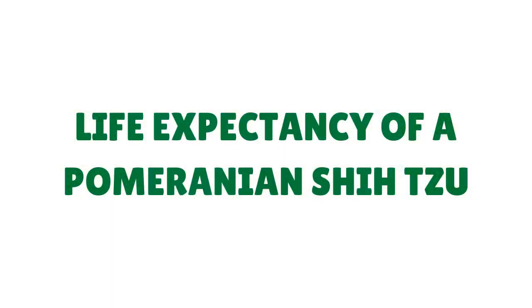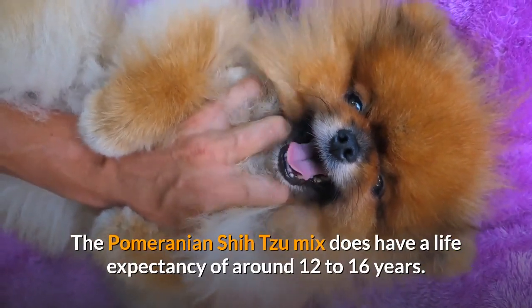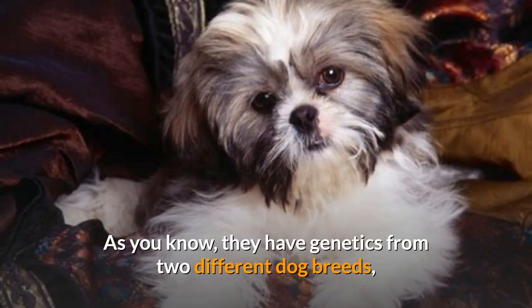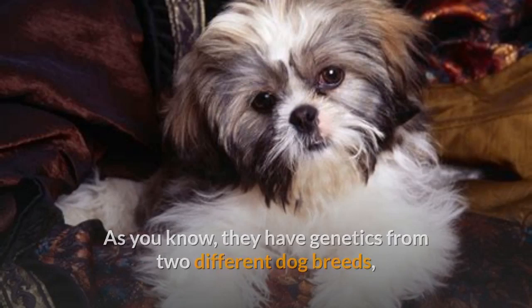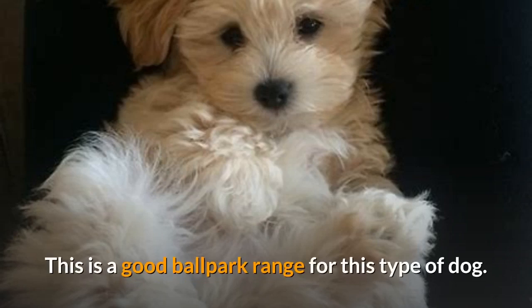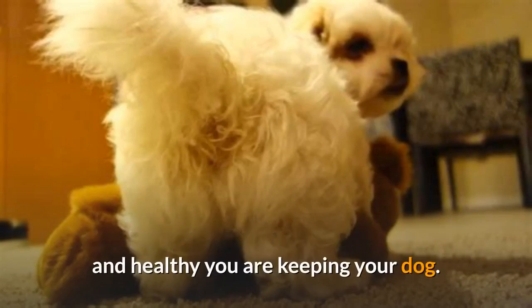The Pomeranian Shih Tzu mix has a life expectancy of around 12 to 16 years. Since they have genetics from two different dog breeds, you can't exactly pinpoint a life expectancy for this hybrid breed, but this is a good ballpark range. They can live longer or shorter, but really it all depends on how happy and healthy you are keeping your dog.